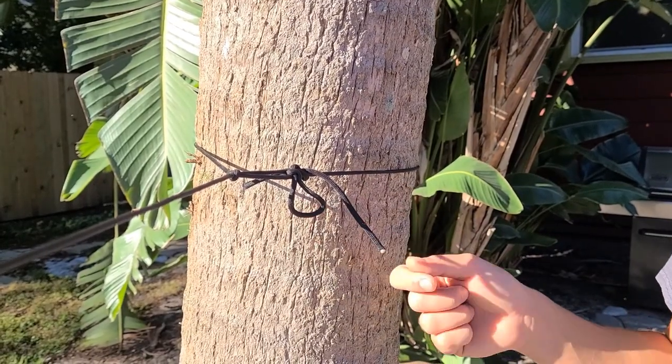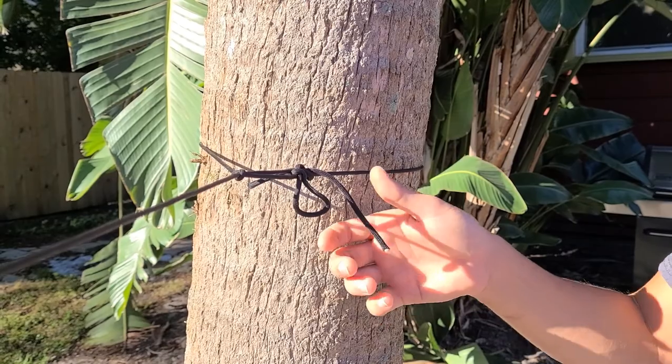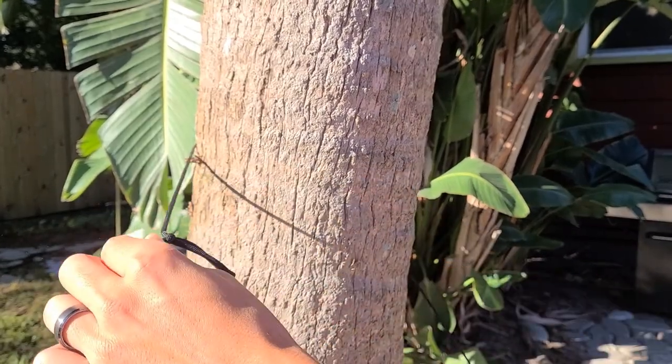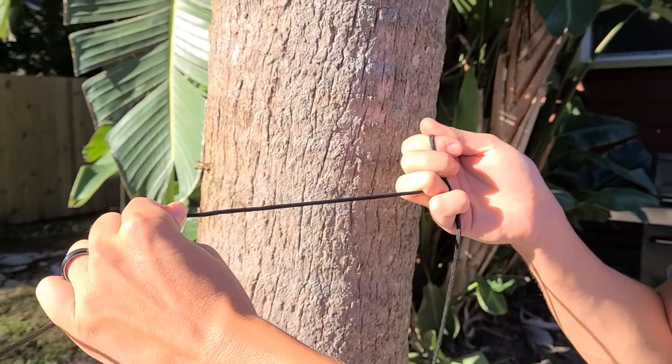Pretty easy knot to undo. Once you're done and you're taking down everything, just grab your tag end here, pull it, and everything comes off loose. And then just pull this and you're good to go.